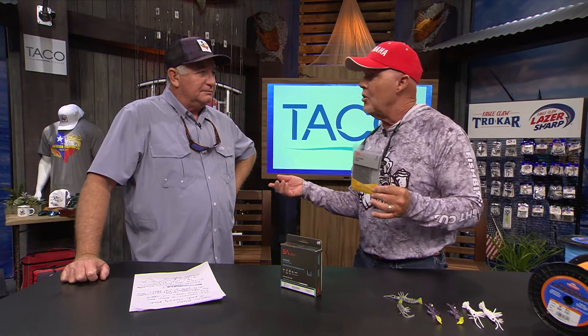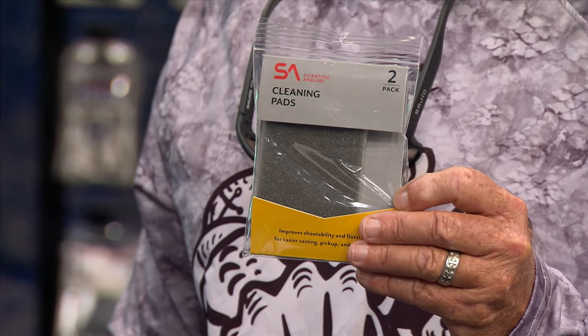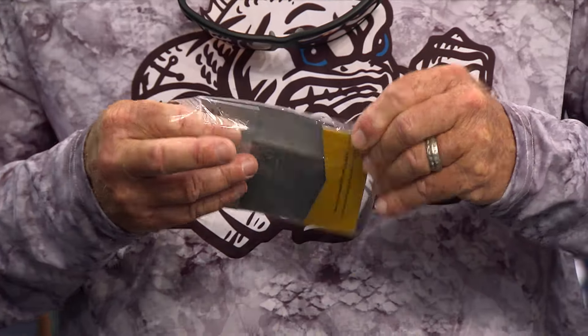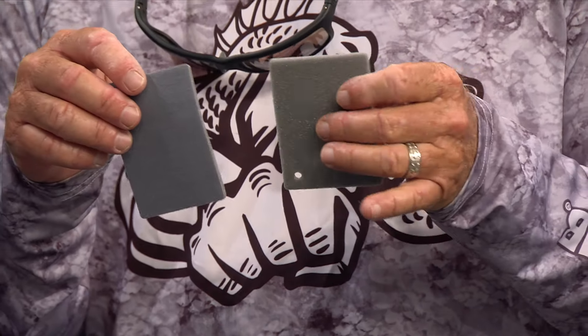When your fly line gets dirty, gummy, or starts sticking together from nasty water, many guys will either put the reel up or throw the whole line away - but you don't need to. SA has developed this cleaning pad, and you don't need any lubricants, soaps, or anything. It keeps your fly lines clean and supple. The micro-polishing technology uses the abrasive side to run your whole line through, improving shootability and flotation for easier casting and line mending.